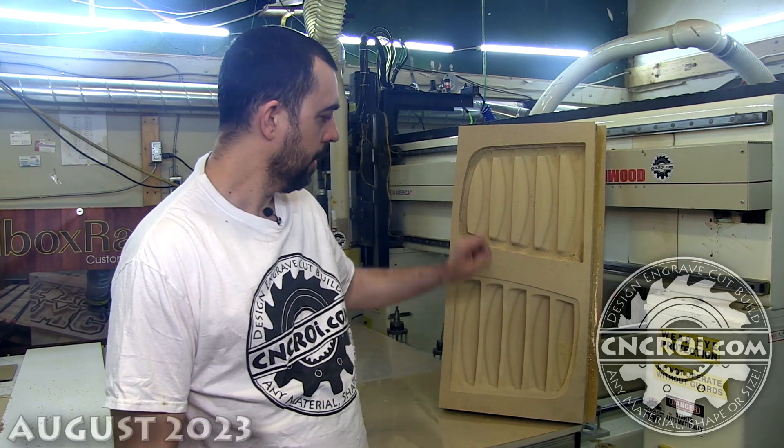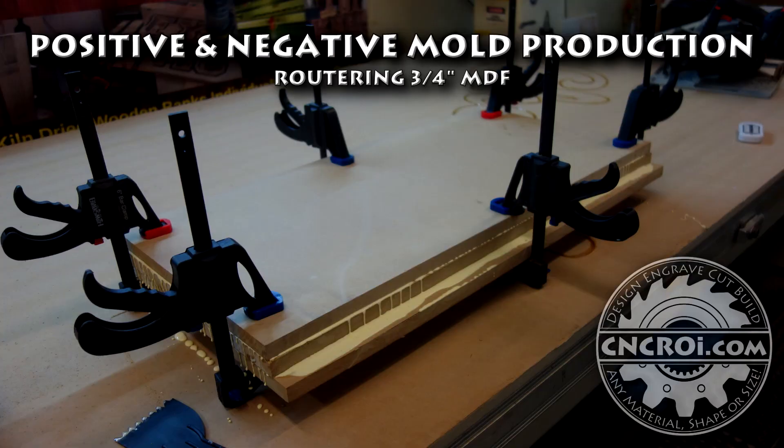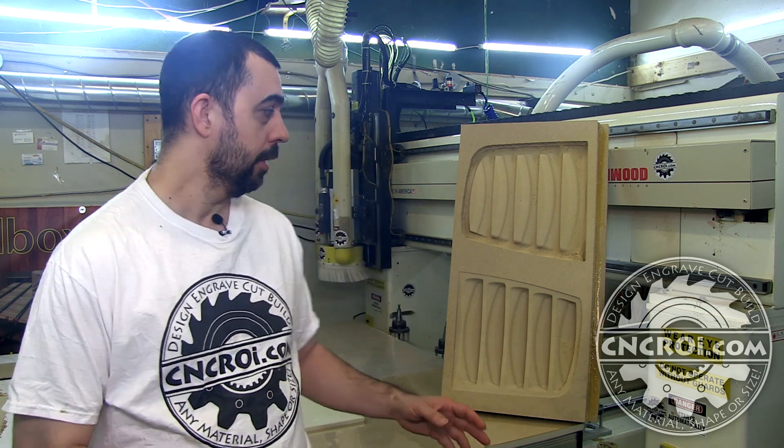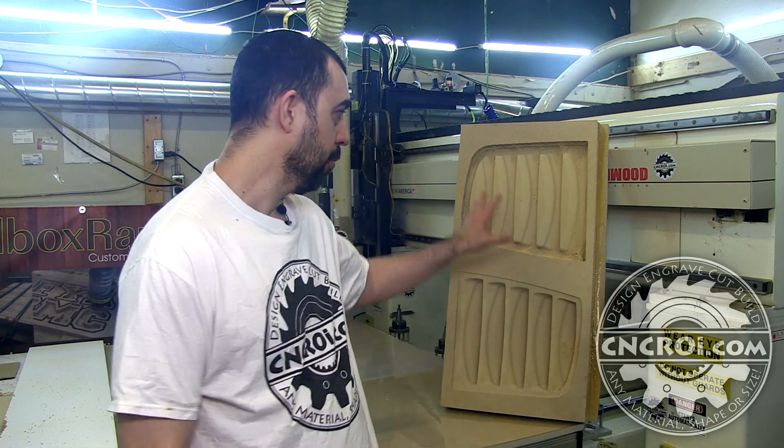Hi, I'm John from cncri.com, and today we'll make a positive and a negative mold using MDF. When it comes to making custom molds, we've been making them for quite a few years. Generally the molds we make here are made out of MDF, and the reason for that is because they're for short runs. If you're doing a very long run — say thousands or millions of imprints — you definitely want to go with aluminum or metal. But most of the stuff we do is short runs, maybe less than a hundred for a customer.